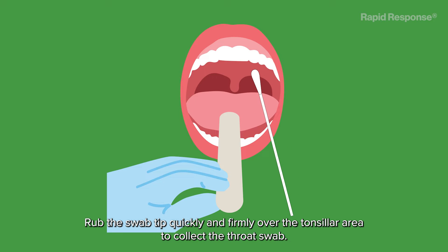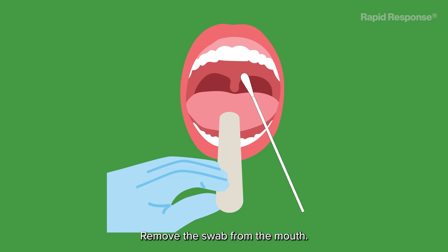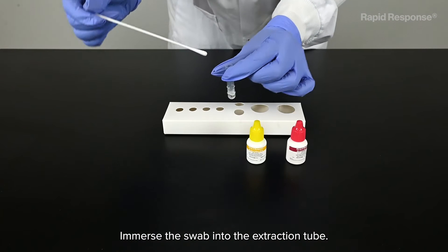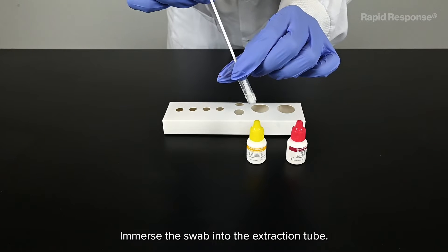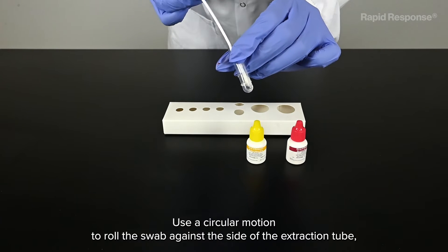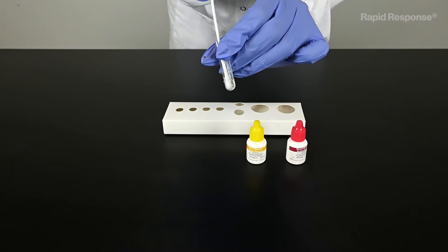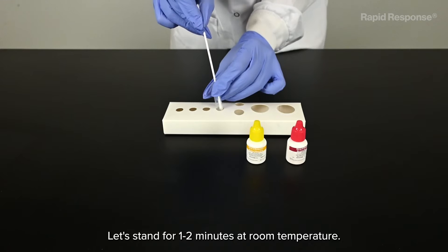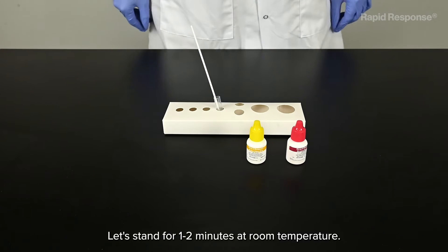Rub the swab tip quickly and firmly over the tonsillar area to collect the throat swab. Remove the swab from the mouth. Avoid touching any surface with the swab. Immerse the swab into the extraction tube. Use a circular motion to roll the swab against the side of the extraction tube.